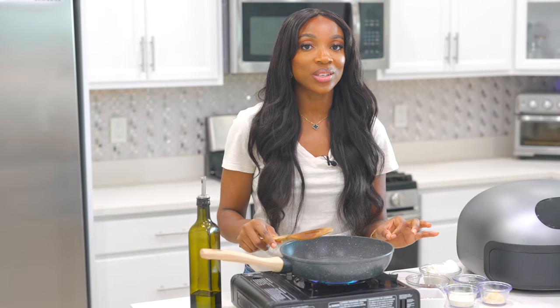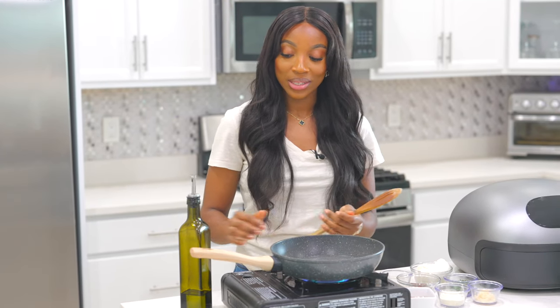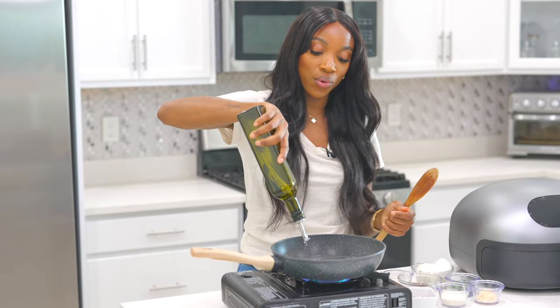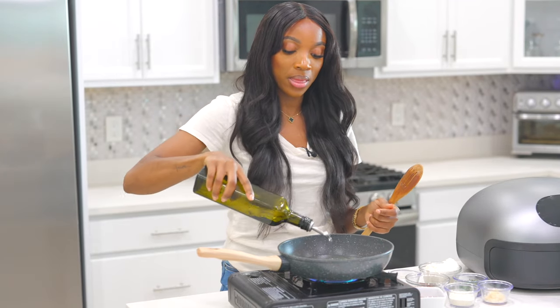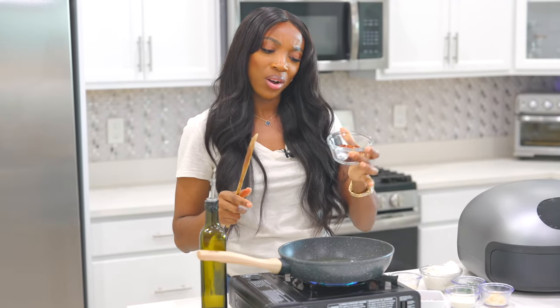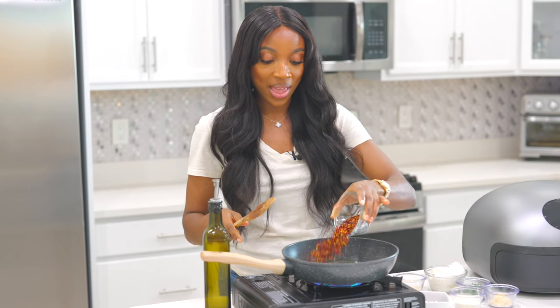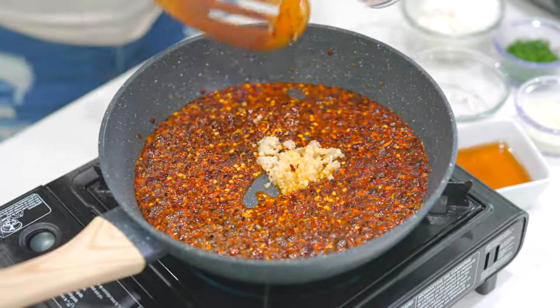Now it's time to make the sauce — we are making hot honey ranch sauce. First thing first, get your skillet nice and hot, drizzle some olive oil in there, a good amount just to fry the pepper flakes. I have about three to four tablespoons of pepper flakes — I'm going to add that in. Oh, it is a lot. Now we're going to add in our minced garlic.